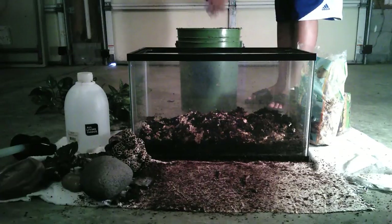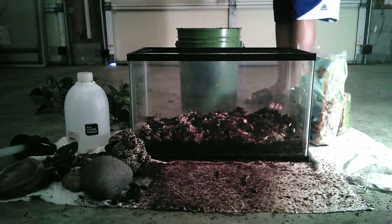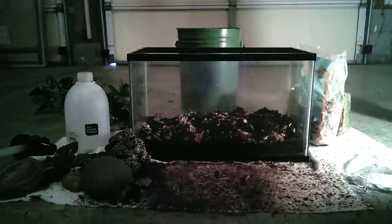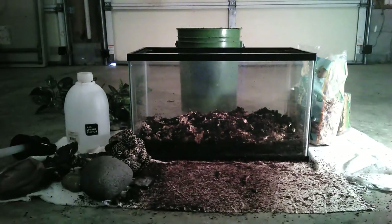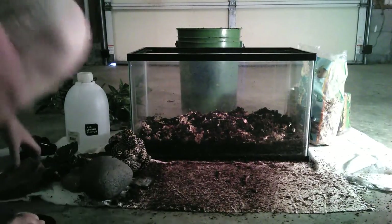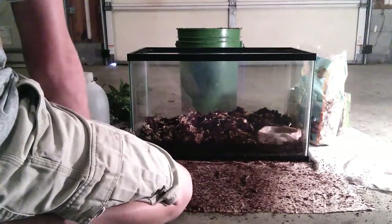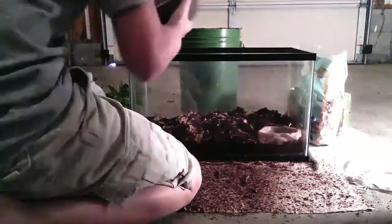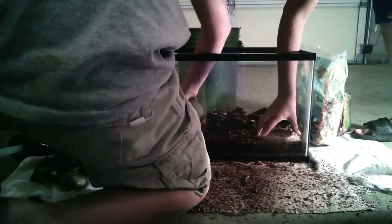Now I'm going to let my friend Five Star Reptiles come up and help me set up the cage. So we've got this right here — a good size water dish. You need to have a good size water dish for your tomato frog because they like to bathe.